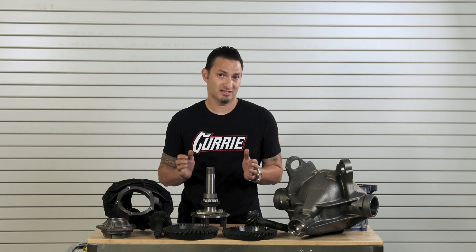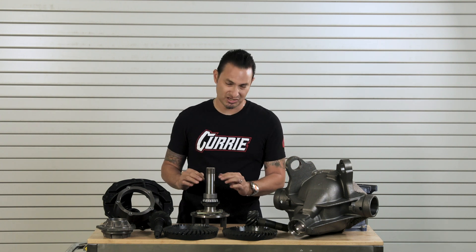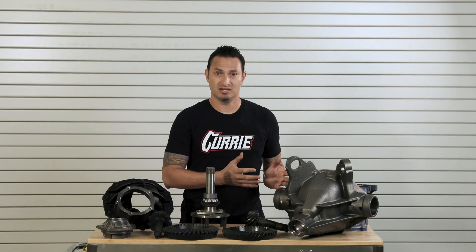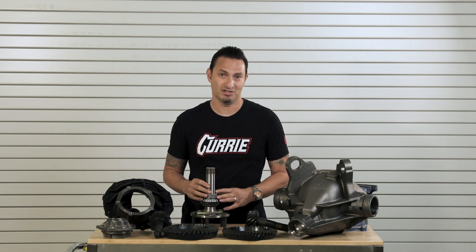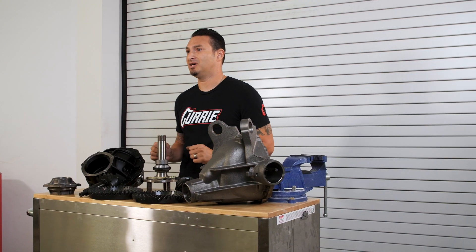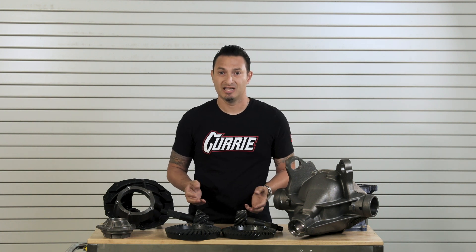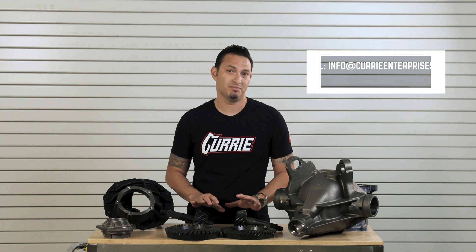The beauty of that is, in a 12-bolt, if you break an axle shaft — and it usually happens out on the end by the splines — the whole axle can actually evacuate and eject out the side of the car, doing major damage to your vehicle. Whereas with a 9-inch, if you break an axle shaft, everything stays inside the housing and your wheel and tires stay bolted on. I hope this covers some of the basic differences between the 12-bolt and the 9-inch. If you have any questions about what might be best for your application, please feel free to give us a call, send us an email, or leave a comment below.